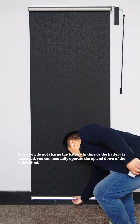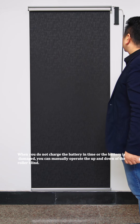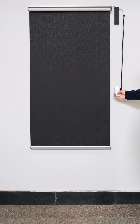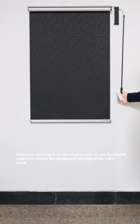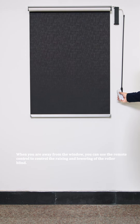When you do not charge the battery in time or the battery is damaged, you can manually operate the up and down of the roller blind. When you are away from the window, you can use the remote control to control the raising and lowering of the roller blind.